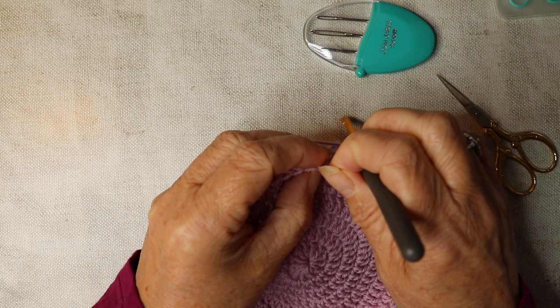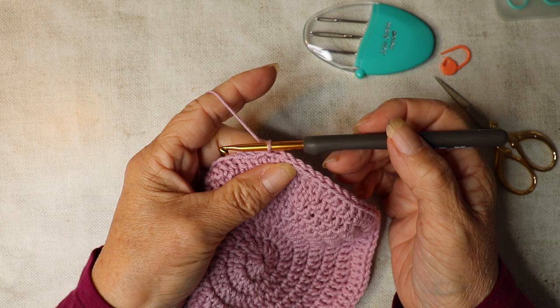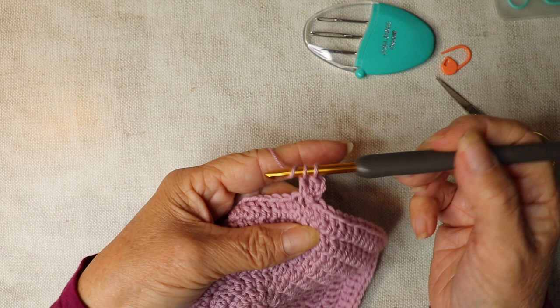Now we're going to slip stitch close. Take your stitch marker out and slip stitch to that stitch to close the crown part of the pattern. That's the crown complete. We're going to work on the pattern part of the bonnet now. Chain three — one, two, three — and then work two trebles back down into that same space. One, two.